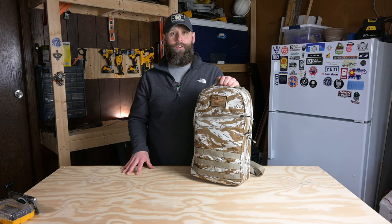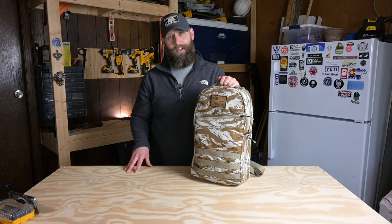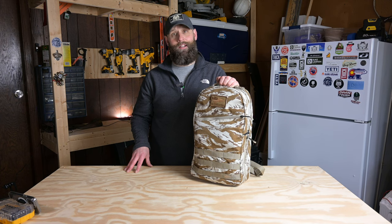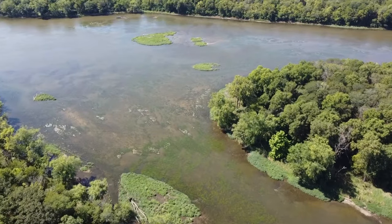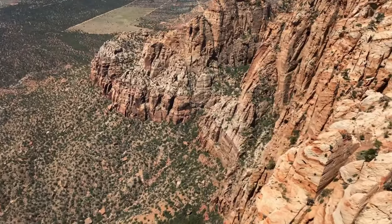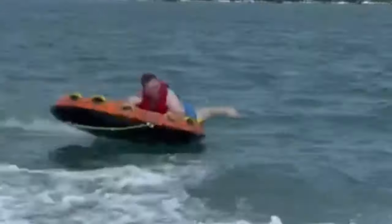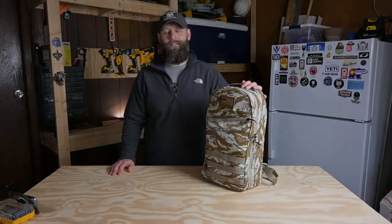What's up YouTube, my name is Kevin and this is a Toad Life Gear Review. Today I'm here with the Go Ruck 15 Liter Classic Bullet Ruck in Desert Tiger Stripe. Stick around, I'm going to show you the inside, the outside, walk you through the bag, tell you what I like about it and what I don't like about it, and I'll get into how I use it. Let's get started.